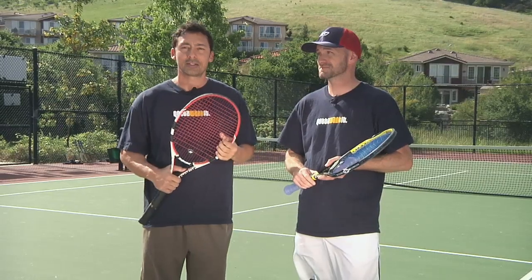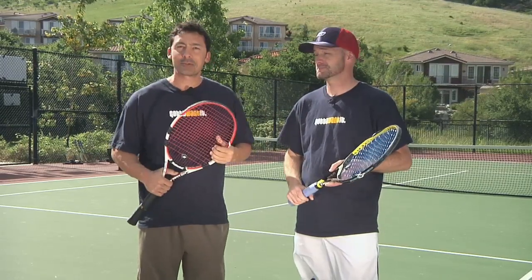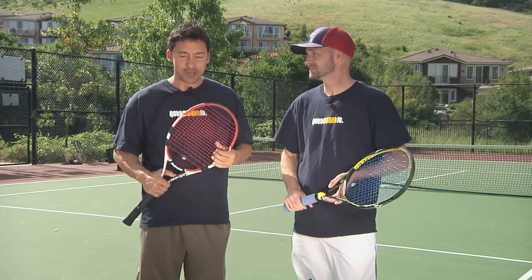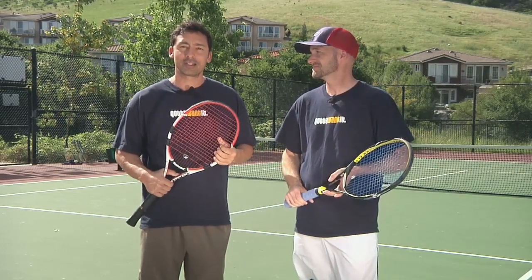I have yet to play a doubles tournament. Chris has tons of experience. We've been playing a little bit together, so hopefully we're going to take that to the tournament level and see how we do.